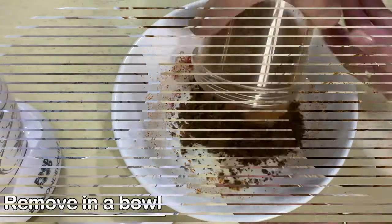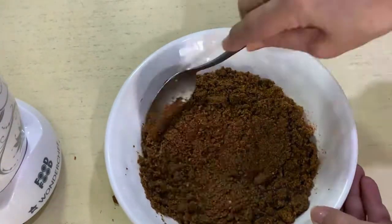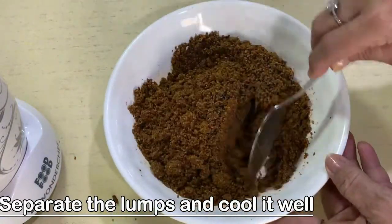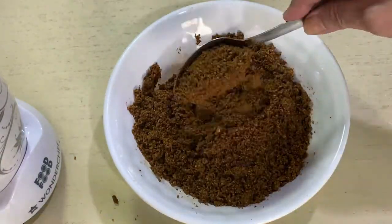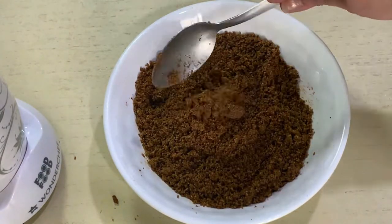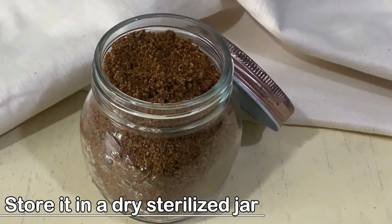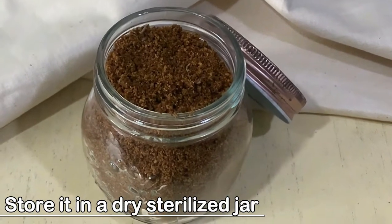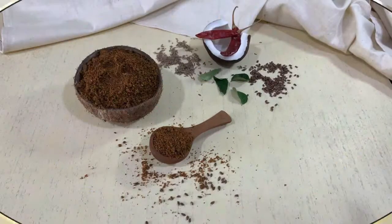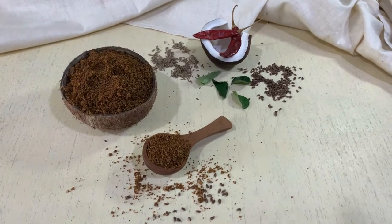Remove the podi onto a plate, break up any lumps with a spoon, and allow it to cool well before storing it in a bottle. Make and enjoy it with your idlis and dosas. You can sprinkle it directly while making dosa, or mix it with melted ghee or sesame oil to serve on the side like a chutney. It goes well with all South Indian breakfast items — give it a try, I'm sure you're going to like this healthy podi recipe!